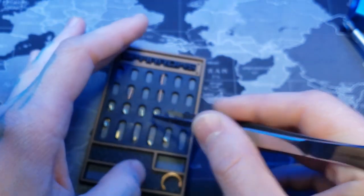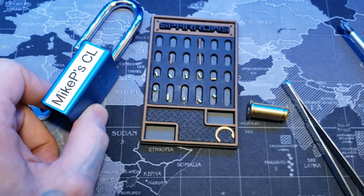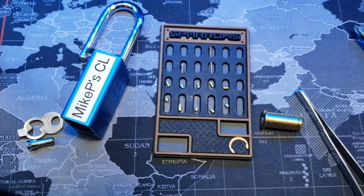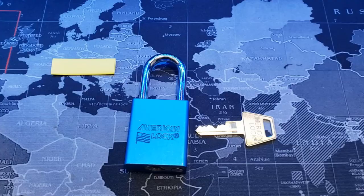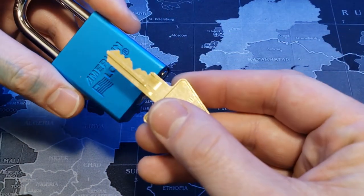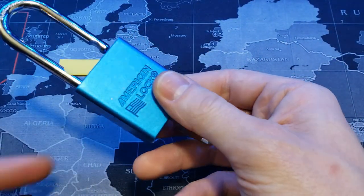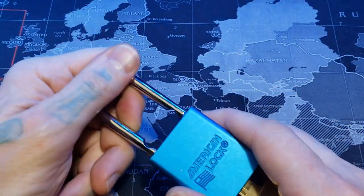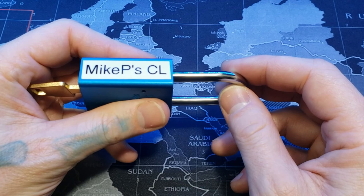Actually, for your first challenge lock, not bad at all, Mike. I really appreciate you sending me this lock. This was really fun. I think this is about my third challenge lock. If anybody has one they would like to send, I'd be very interested. Mike, I hope you enjoyed the location I picked this at. Before we go, let's show the key. Some nice bitting there. And it functions nicely. All right, Mike, thanks again. And everyone, thanks for watching.